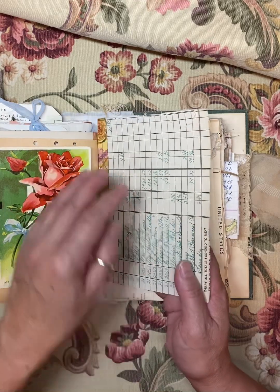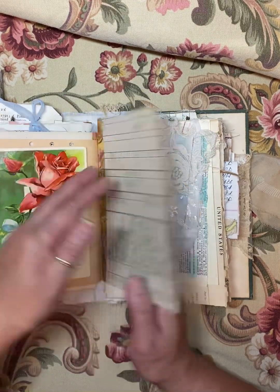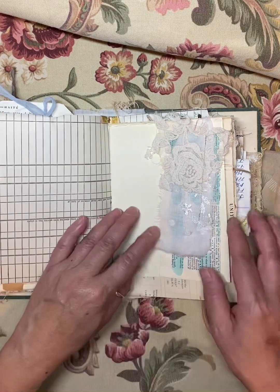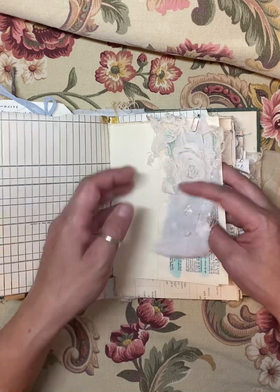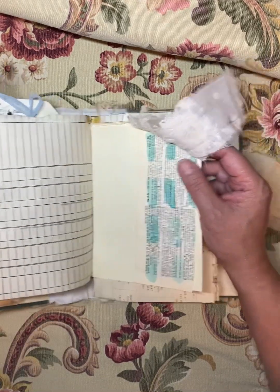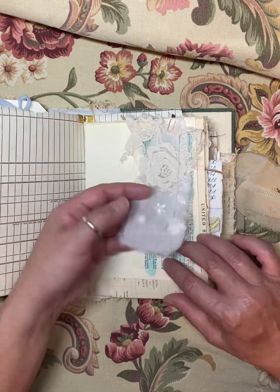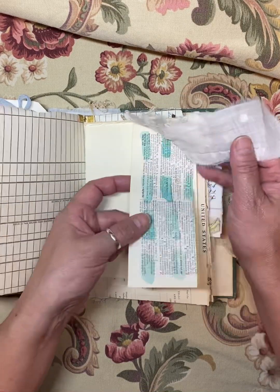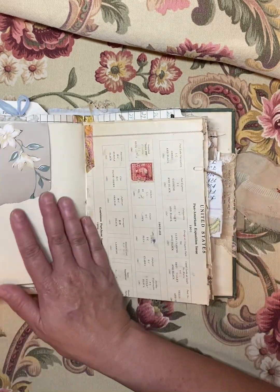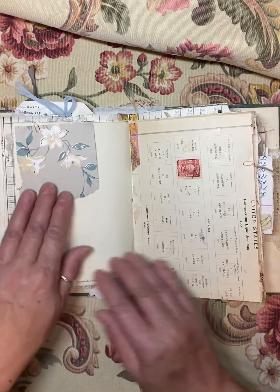These pages, by the way, are originals as well and I've tried to reinforce them with washi tape. And this I didn't glue together — I thought this would just be fun for the recipient to have a little lace cluster and some paper, so that way they can decide where to put it.